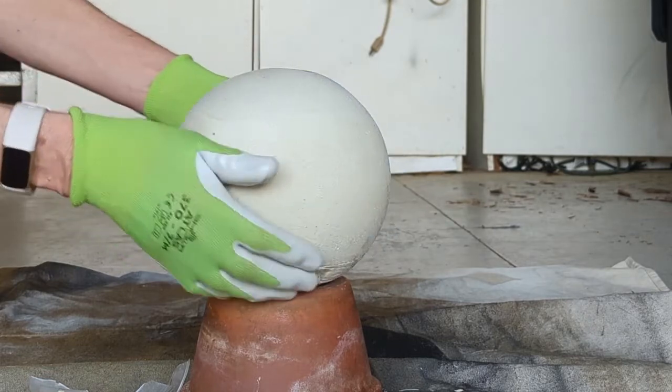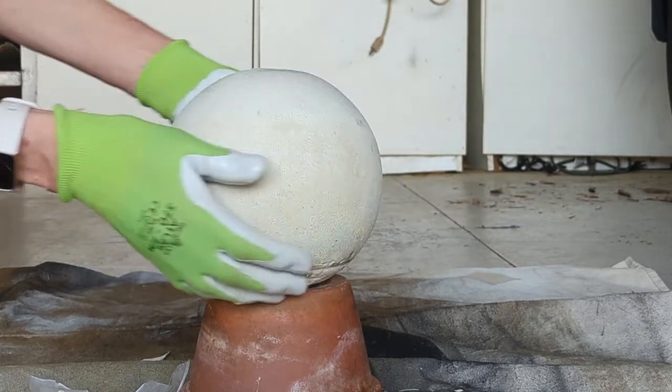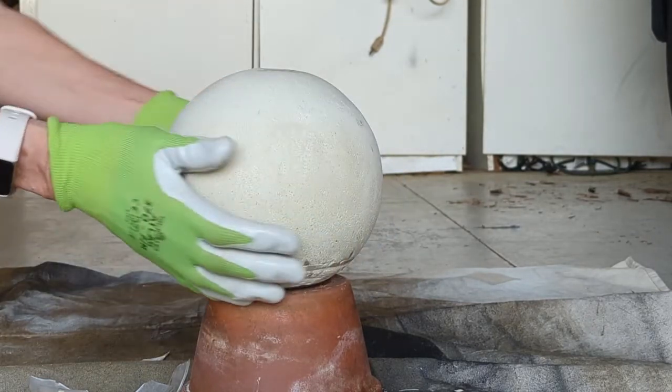There's your globe — isn't that cool? Next I'm going to grow some moss on it and I'll be back to show you that.